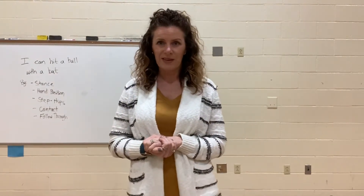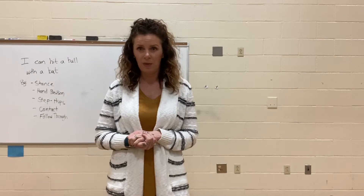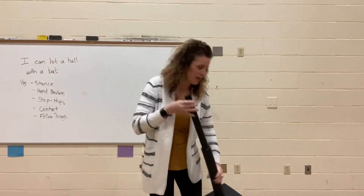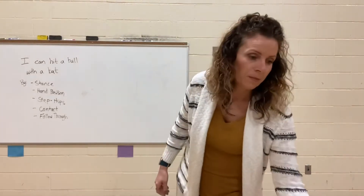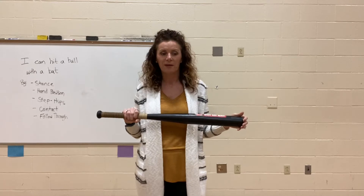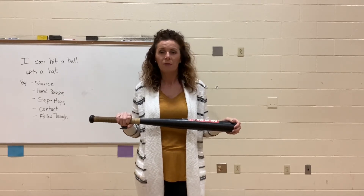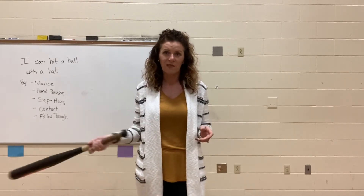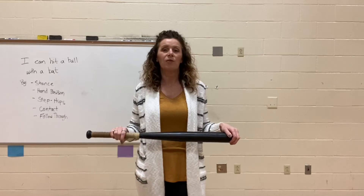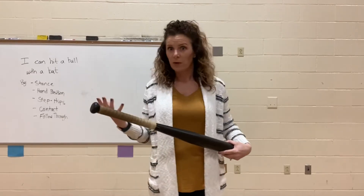As for equipment today, there are lots of different things we can use. Because I'm here at school, I get to use PE equipment — I have a batting tee and a bat, which would be the best thing. If you're working inside, you definitely need space before you swing something like this. I recommend watching the lesson and getting outside if you can. If you have to do it inside, make sure you have lots of space before you swing your bat or whatever you're using.